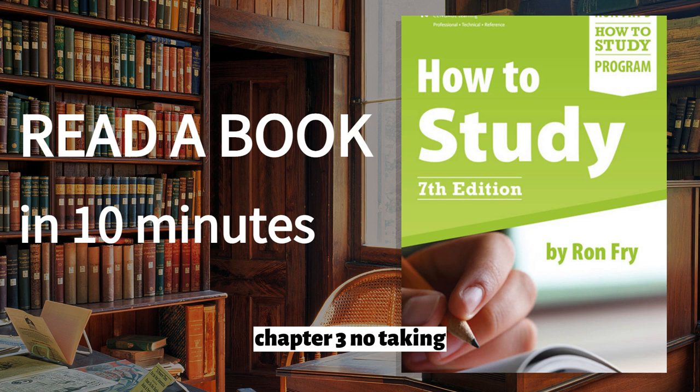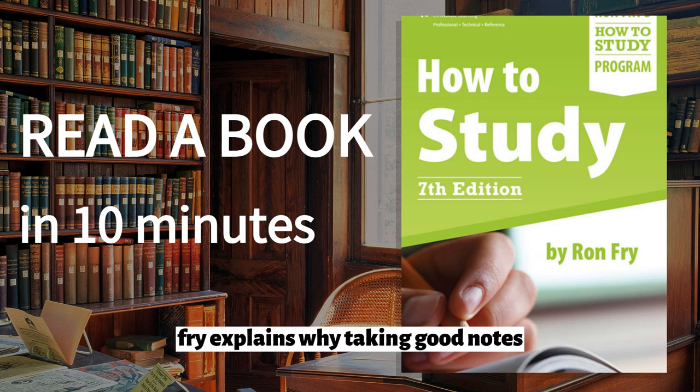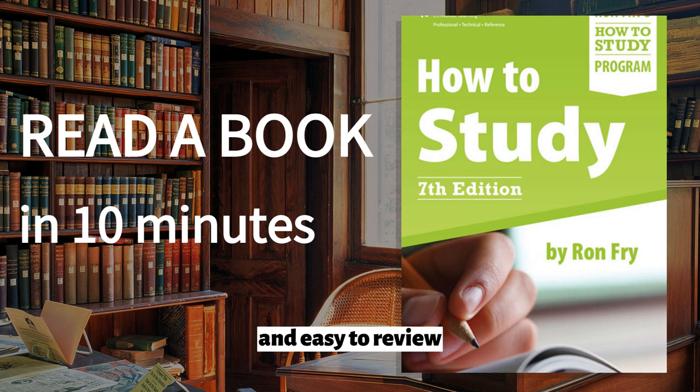Chapter 3: Note-Taking. The third chapter of the book focuses on note-taking. Fry explains why taking good notes is essential for effective studying and provides practical advice on how to take notes that are organized and easy to review.